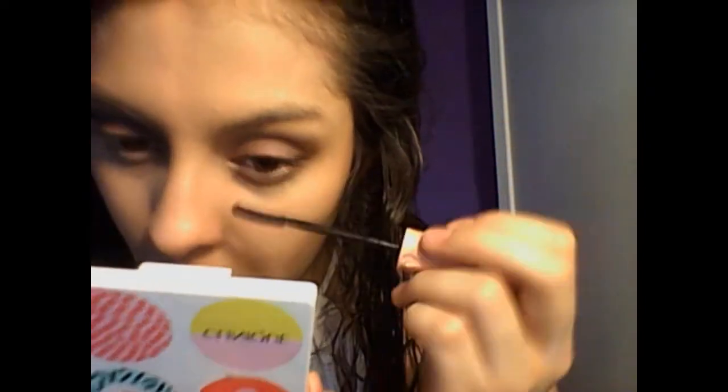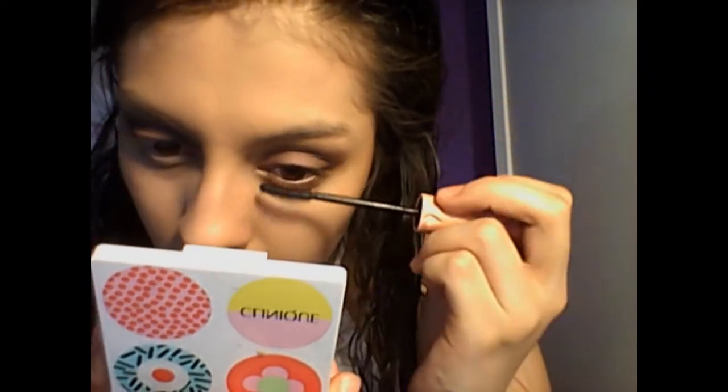Then I added my mascara. I'm using my Benefit mascara. I personally like this one because it gives my lashes a really cool look and it lasts long, which I love — because who doesn't want their lashes to last long, right?